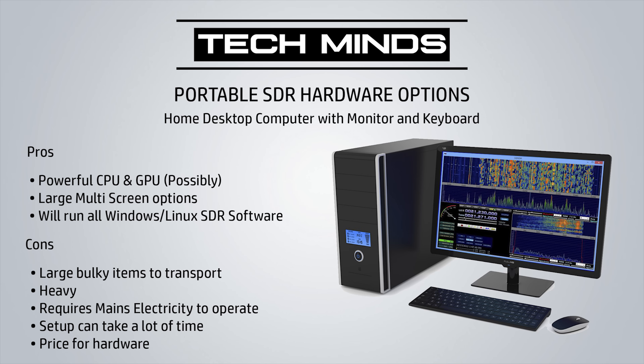Most SDR receivers are quite small and pocket-sized, so that's not really an issue. But what about the hardware and software you're going to need to drive your SDR receiver while portable? You could drag along your home computer with its monitor and keyboard, but this is rather impractical — it's heavy, difficult to transport, and you'd need mains electricity. There are cases where you could take a home computer, like to a holiday home, but if you're walking up the hills you don't really want that strapped to your back.